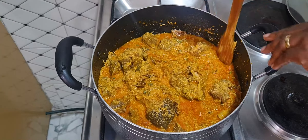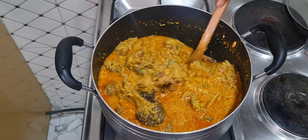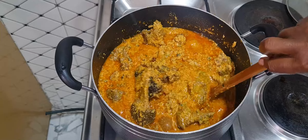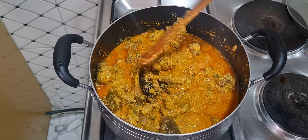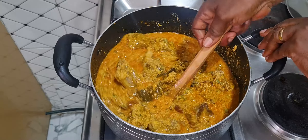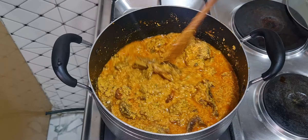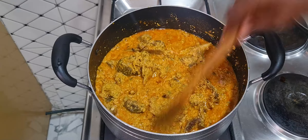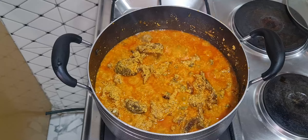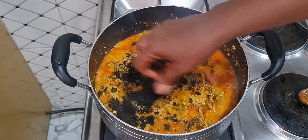Now I'll add the vegetables. I'm going to be using ugu leaves and onubu — onubu is bitter leaf. I like that bitter taste in my egusi soup, and I tell you if you try this combination, you'll thank me later because it is so so sweet. I'll first add the bitter leaf before the ugu leaves. This is the bitter leaf going in now.